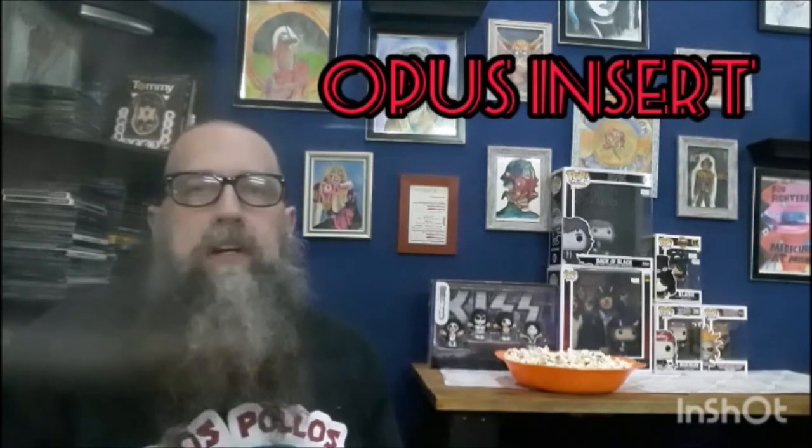Track number five is called Opus Insert. This starts out with some progressive rock keyboards, but the overall tone of the song is like a 70s arena rock sound. The song still has many of the aspects that make the band what they are, like that violin sound. There's one part where you hear a jazzy bass guitar and it's almost like they're playing a xylophone — or I think it's actually a vibraphone or something like that.